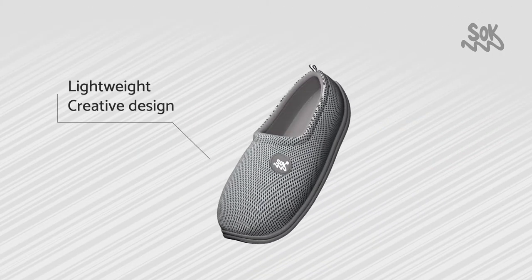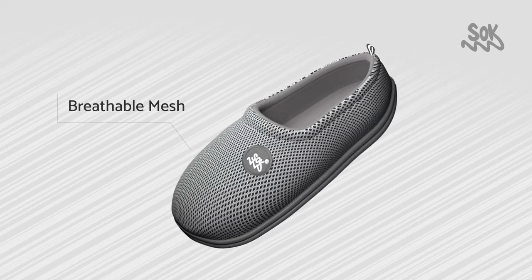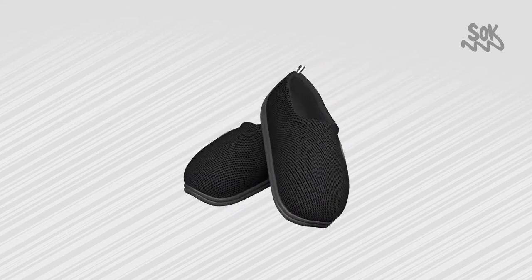Its lightweight, creative design with anti-slip sole and breathable mesh that absorbs nasty smell makes it suitable for all ladies and men.